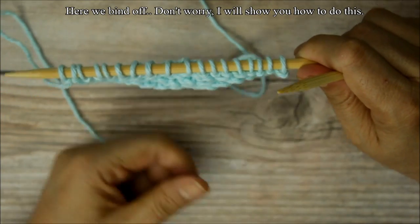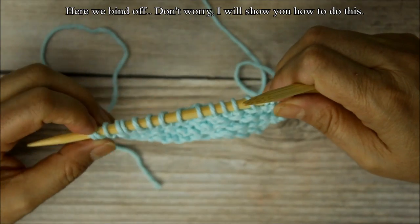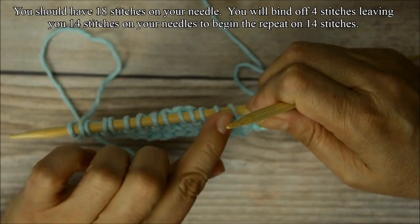Here I want to bind off four stitches — one, two, three, four — and you're going to end up with 14 stitches on your needles. Two, four, six, eight, ten, twelve, fourteen stitches.